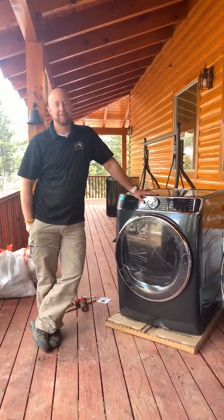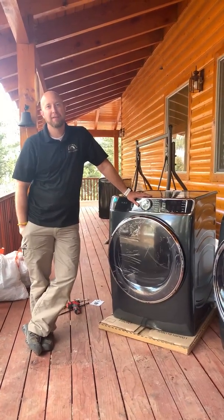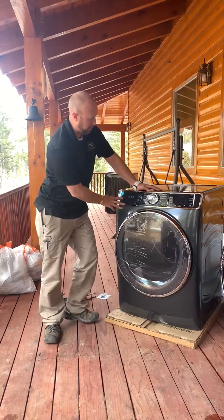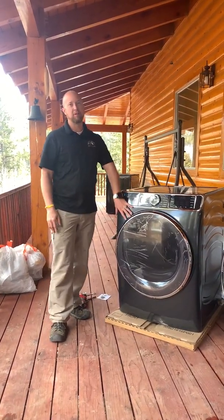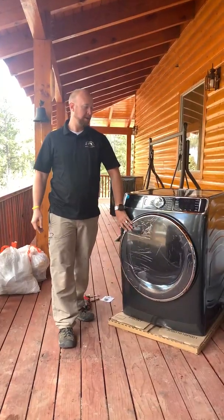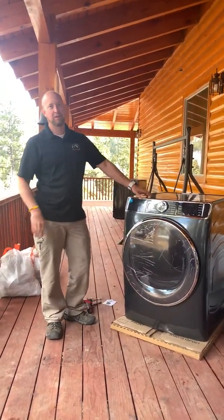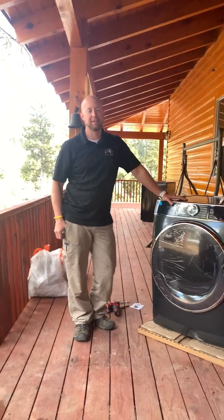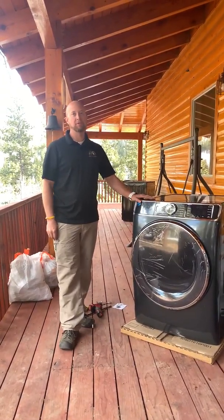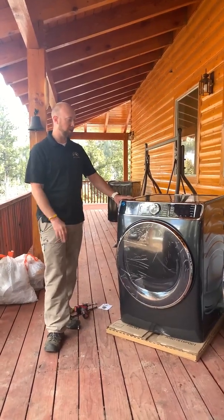Alright, this video is being made to show how to convert the GFD 85 GE, a brand new front load dryer, from natural gas to propane. I did one of these about an hour ago and it's quite the process. It's a little bit harder and there's no videos that I can find on how to do it.